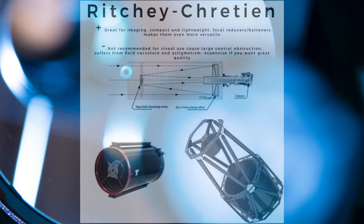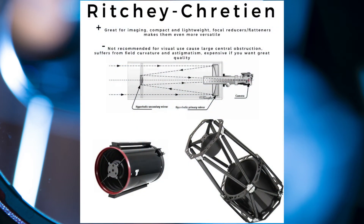The Ritchey-Chrétien telescope is a variant of the Cassegrain telescope. It uses hyperbolic mirrors both in the front and back, which makes them more expensive than other reflectors of equivalent aperture. This leads to increased optical performance as coma is nearly eliminated, but instead they suffer from another aberration called astigmatism, which appears as stars having wings in the corners. These telescopes are excellent for serious deep sky astrophotography. The folded optics makes them compact and lightweight, and they are affected by very few aberrations, making them great for research. The cons: they are not recommended for visual use because of the large central obstruction. Even though they are coma-free, you still need a field flattener due to field curvature, and they can be expensive for good quality compared to the others.